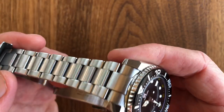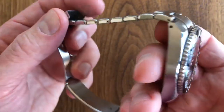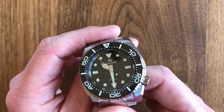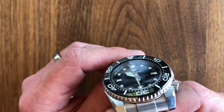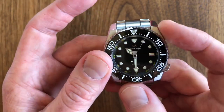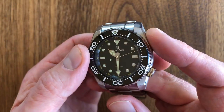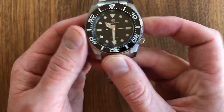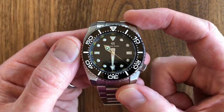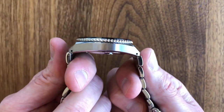This watch weighs about 190-210 grams — I believe I've removed two links. It's a heavy watch, and shockingly it's actually heavier than the spring drive version of the same watch even though the spring drive version is thicker. If you remove the case from the bracelet, the head only is very dense. It's heavier than a Monster, almost as heavy as a quartz Tuna. The case measures about 43 millimeters, lug-to-lug is probably about 50mm, with a 22-millimeter lug gap. But at 13mm thick, it really is more of a thin watch than a thick watch.